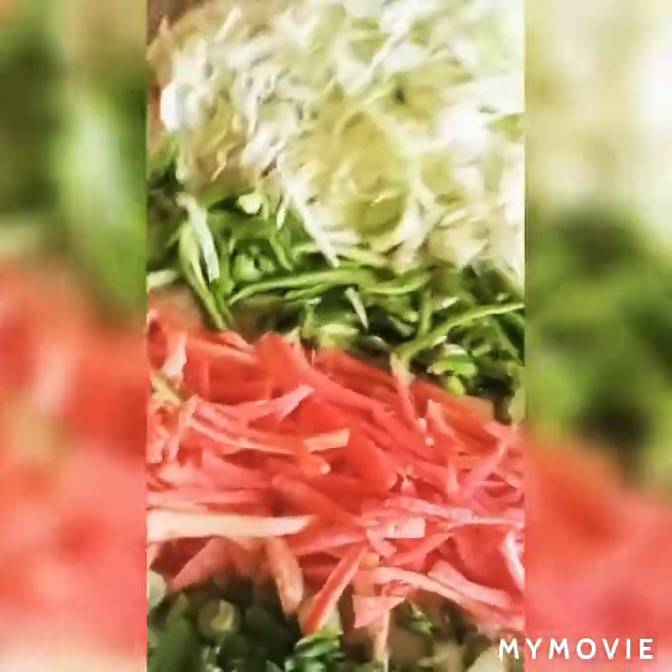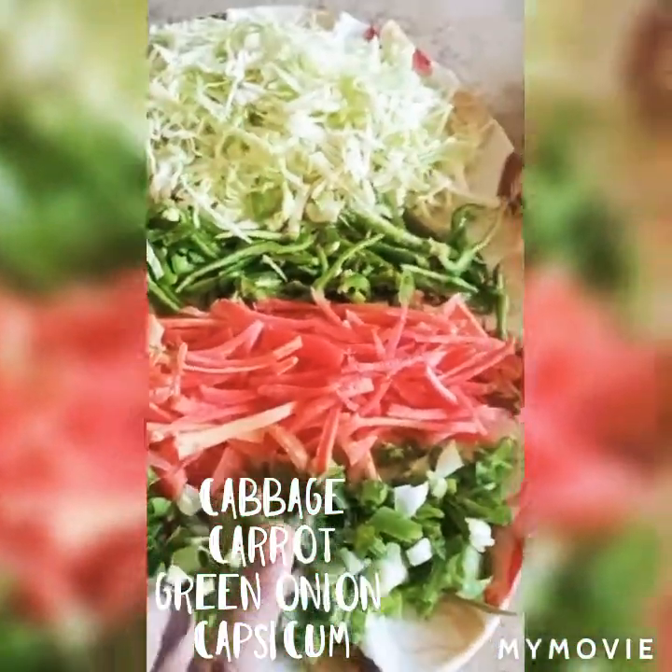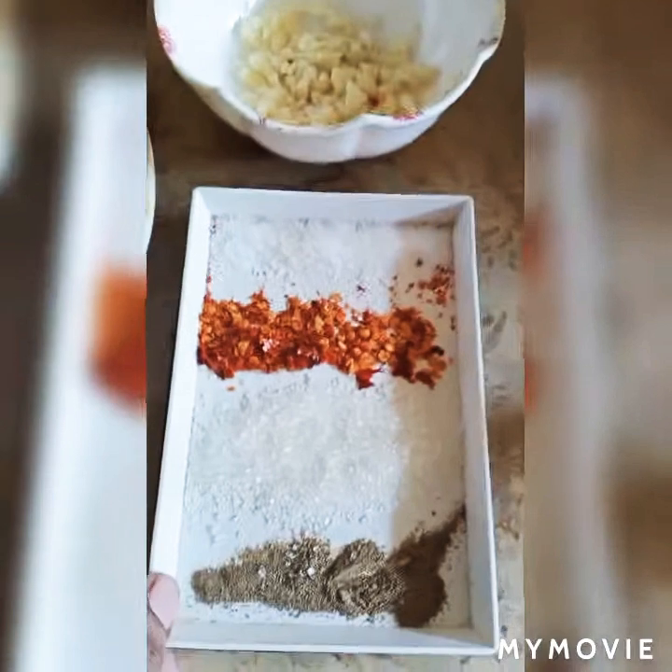First of all, I have cut the vegetables. Cabbage, carrot, green onion and capsicum. It is only the cutting part — I will not show the full cooking time for cutting.